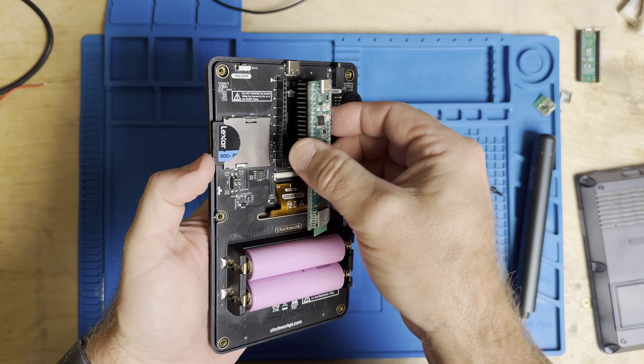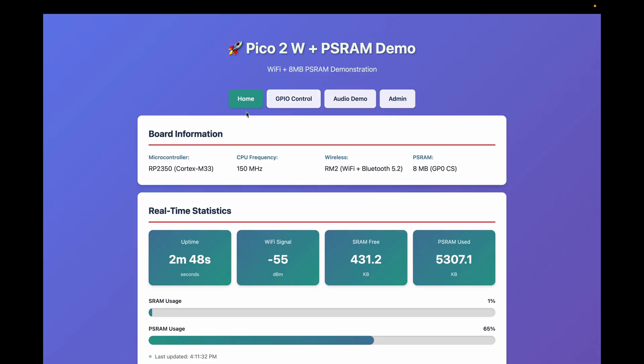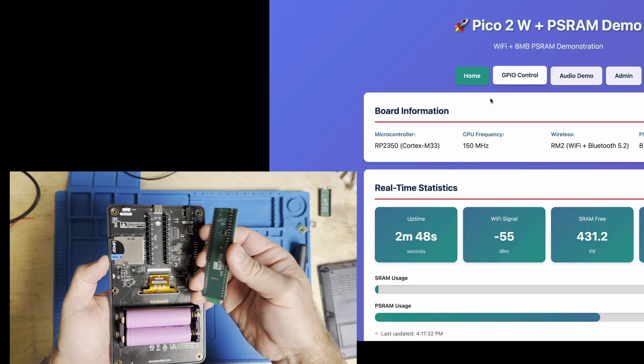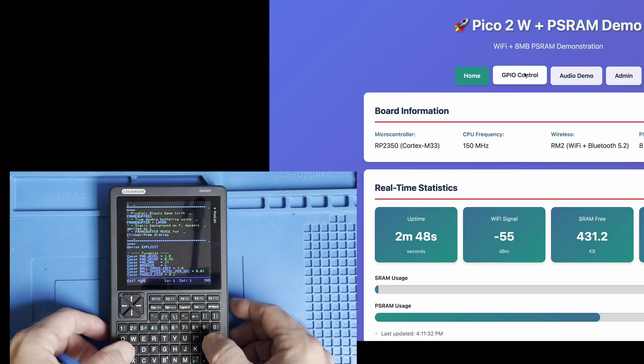Here, I drop my dev board into a Pico Calc and run stock code — no changes. And here's the same board serving a website from PS RAM over Wi-Fi: two separate use cases, one board, backward-compatible and future-proof.